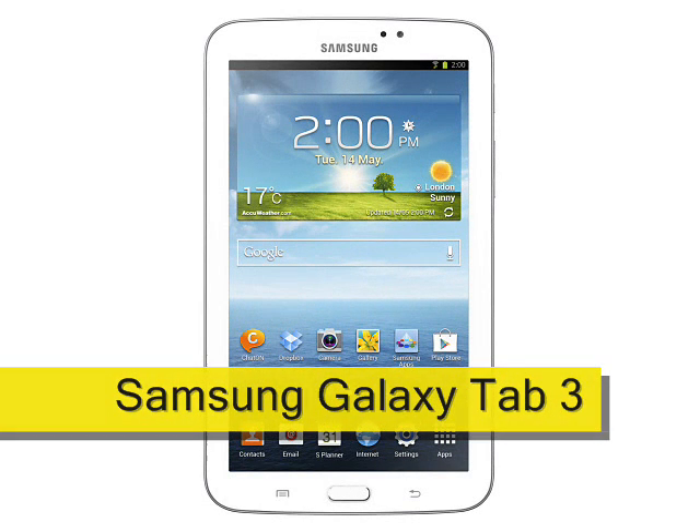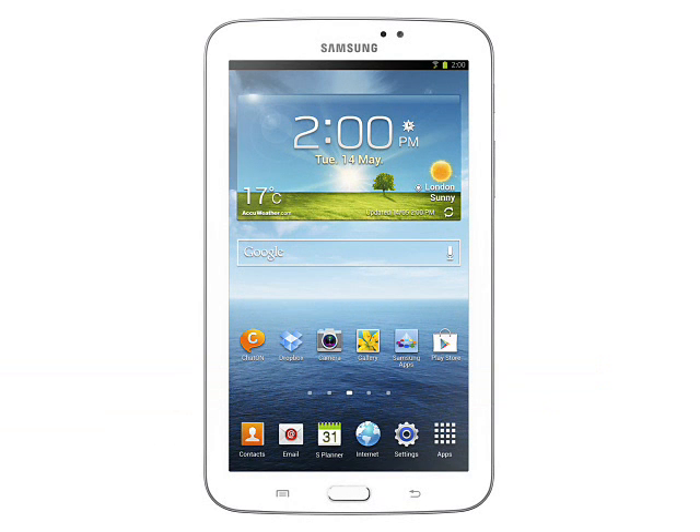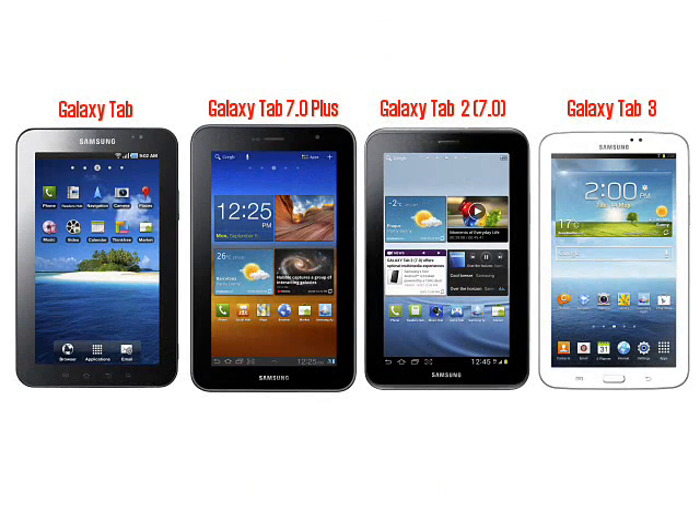Samsung Galaxy Tab 3, expected Q2 2013. The Samsung Galaxy Tab 3 is an upgraded 7-inch tablet which replaces last year's Galaxy Tab 2 7.0 with something a little faster and much sleeker looking. Confusingly, the Galaxy Tab 3 is actually the fourth 7-incher from Samsung, following on from the original 2010 Galaxy Tab and the Galaxy Tab 7.0 Plus from 2011, as well as the Galaxy Tab 2.